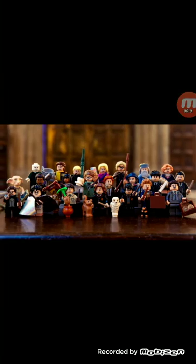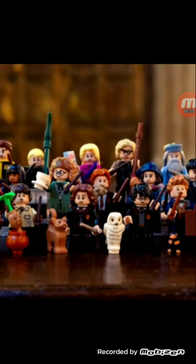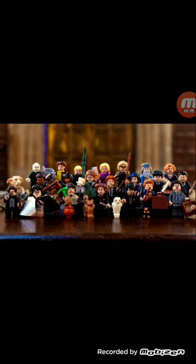Federator here with Owen Place. Today we're reviewing all the minifigures in the LEGO Harry Potter mystery pack series.